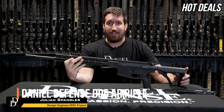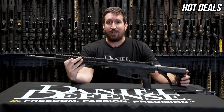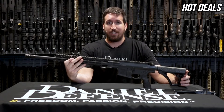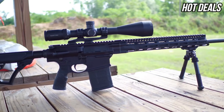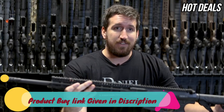We're here with Daniel Defense to introduce the new DD5 — the V3 through V5. It comes in .308, 6.5 Creedmoor, and .260 Remington. You guys have been waiting for the 6.5 Creedmoor and it took us a while to perfect it, but here it is. This is the V5.